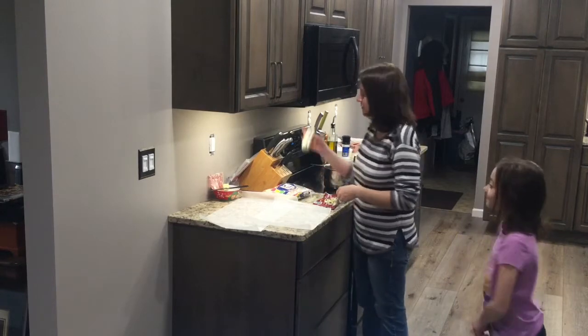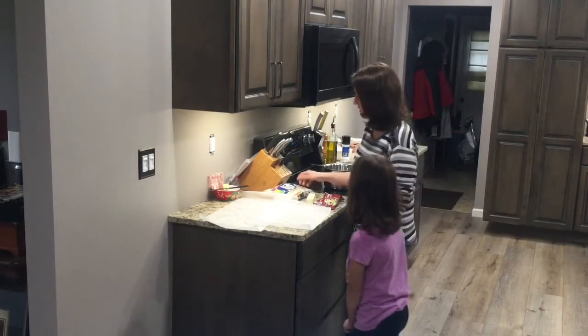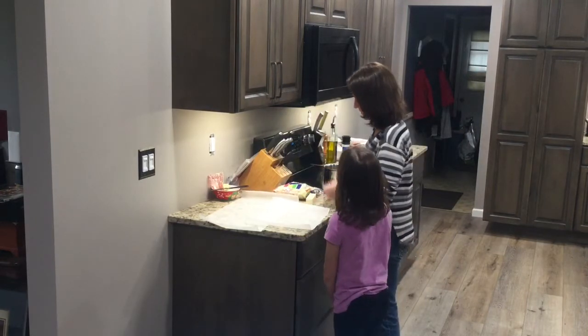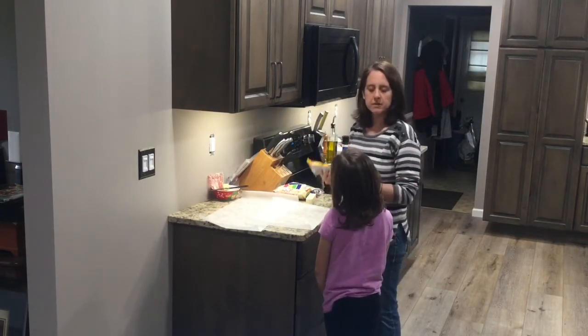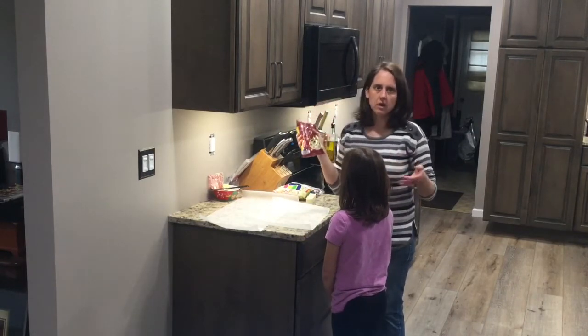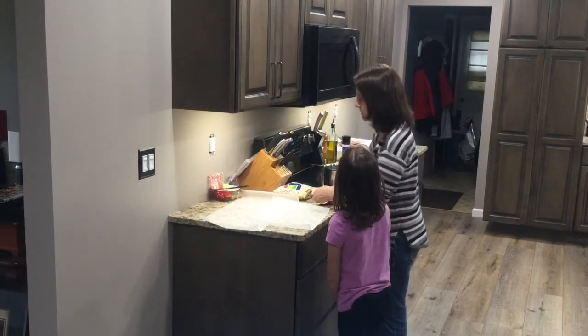All you need is a stick of butter, a bag of 10-ounce colored marshmallows — you could use regular, but these just give it a different taste — and one bag of semi-sweet or dark chocolate chips, whatever your preference is.